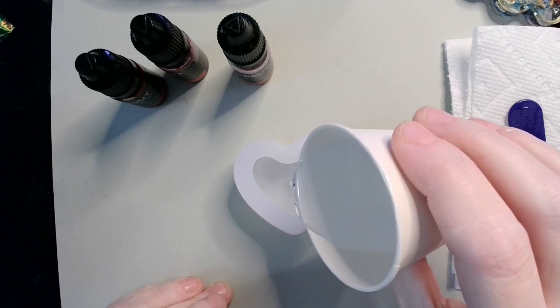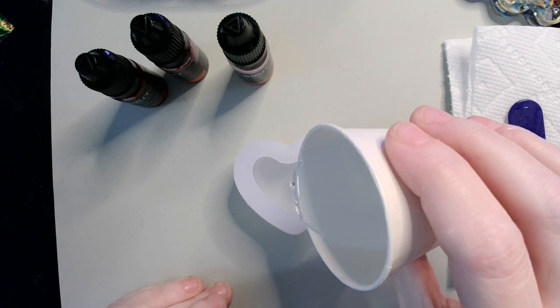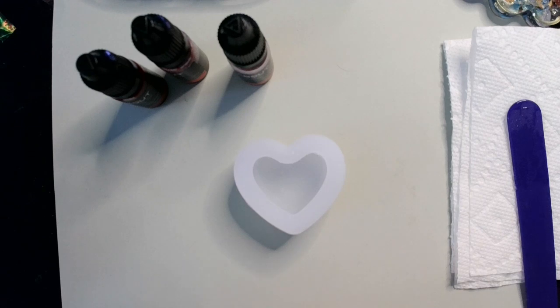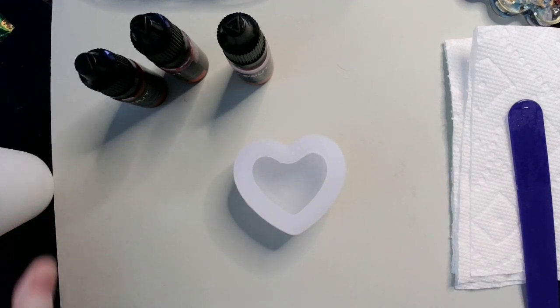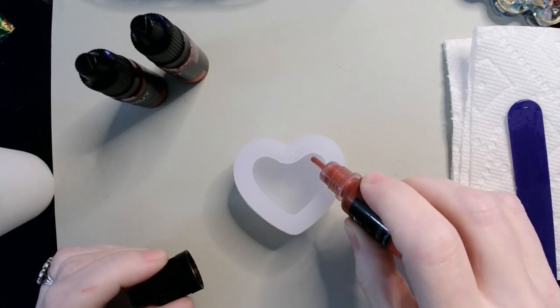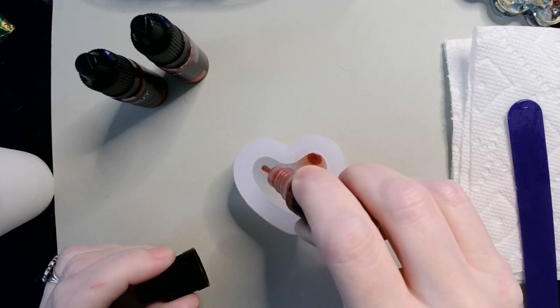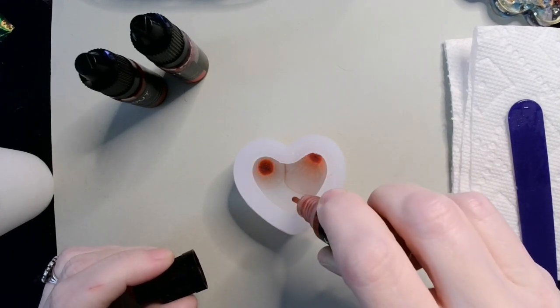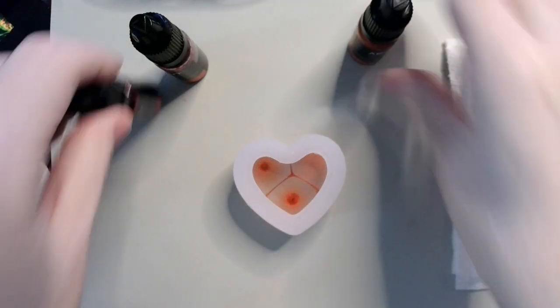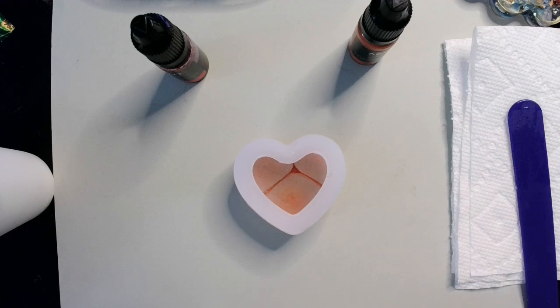I've been letting this sit for a little bit just to let it thicken up and de-bubble on its own, because I didn't want to get out the airless. I'm just going to drop in my colors — this is the red copper — in kind of random spots, and then the purple red.